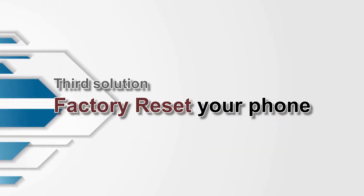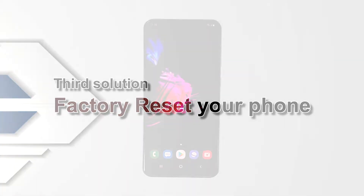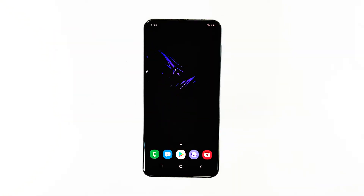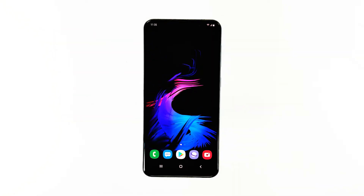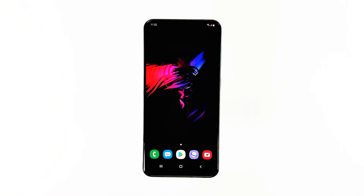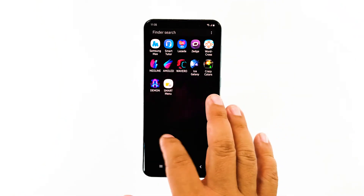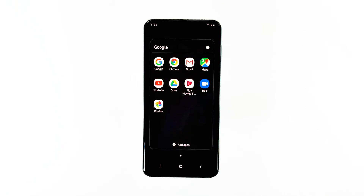If this doesn't fix the problem, then the next thing you have to do is the factory reset. At this point, a reset is necessary. As long as the firmware hasn't been modified in any way, you will be able to fix this problem. However, make sure to create a backup of your important files and data, as they will be deleted. After the backup, follow these steps.